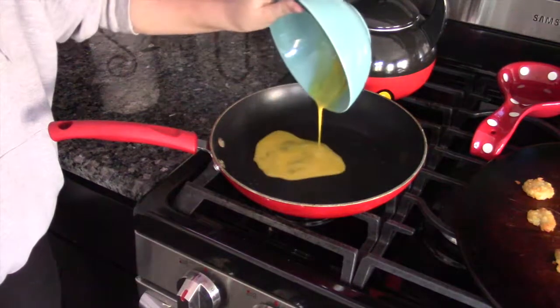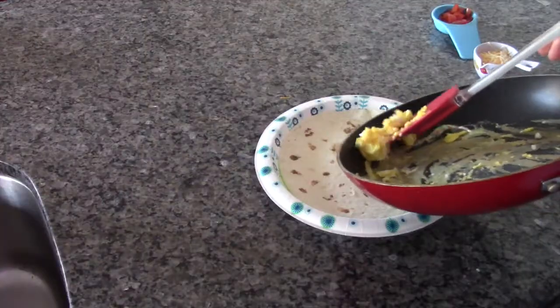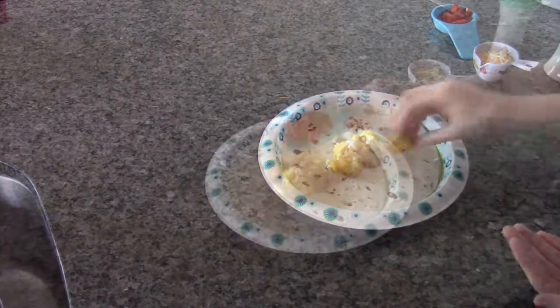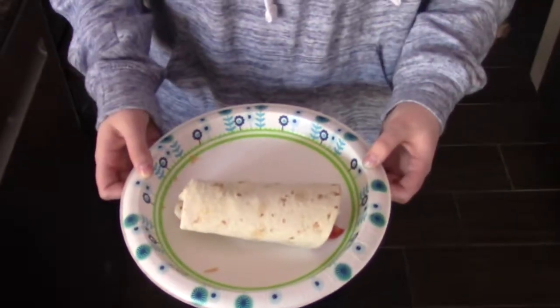While the tortilla is cooling down, scramble one egg until it's fluffy. Pour the egg on the tortilla, then the tater tots, the diced tomatoes, one fourth a cup of shredded cheese of your choice, and all the pepper you want.